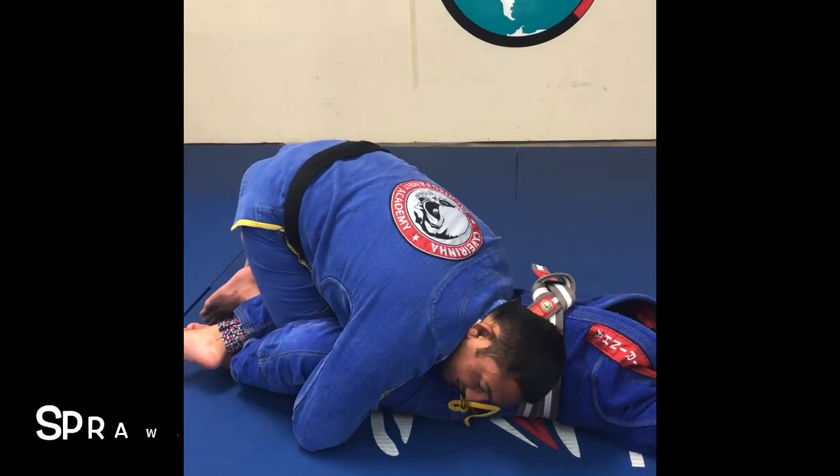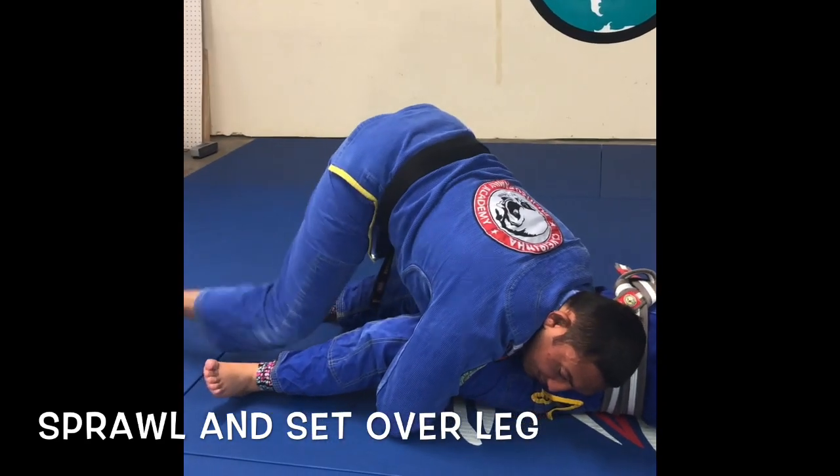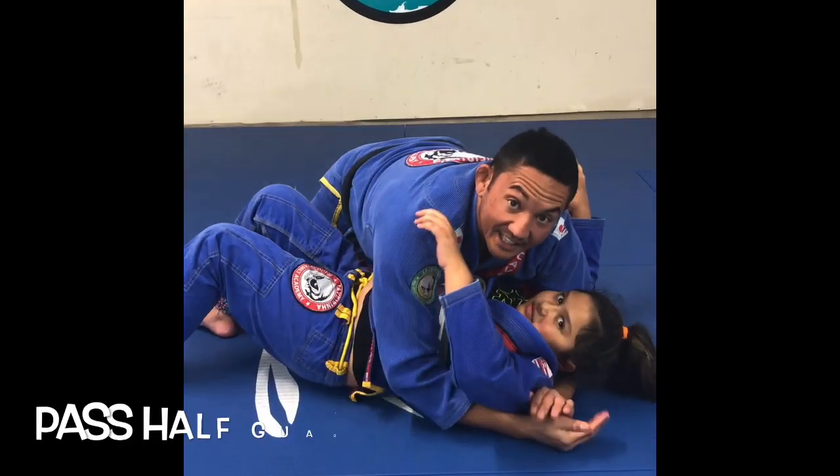From here, what I want to do is sprawl out with my legs, breaking her half guard. Once I break her half guard, I'm gonna step over her legs and pass the half guard right into side control.